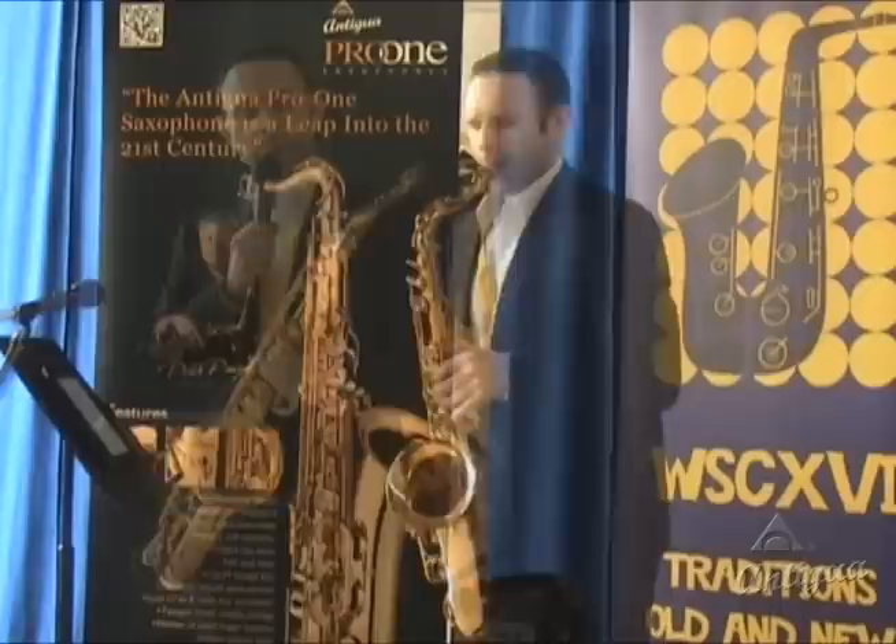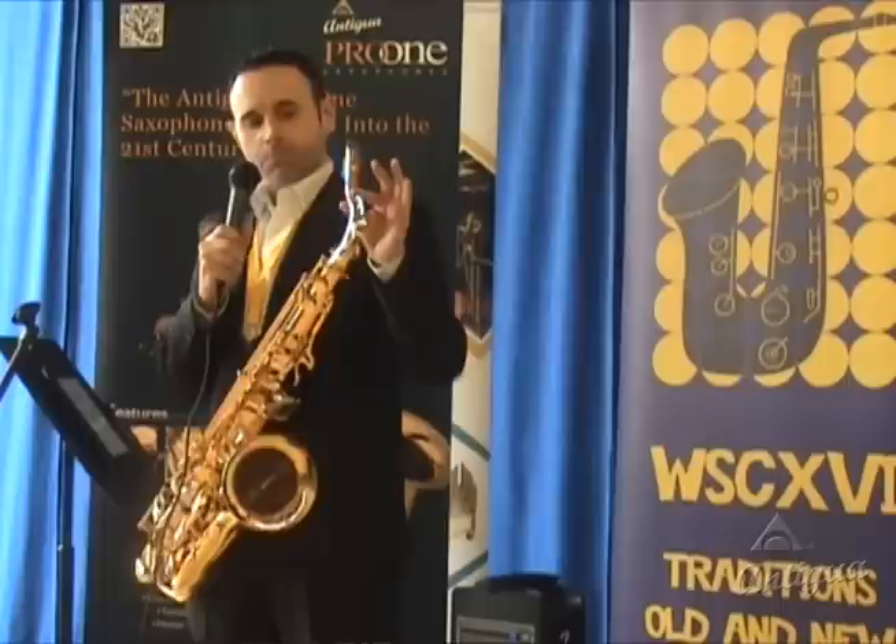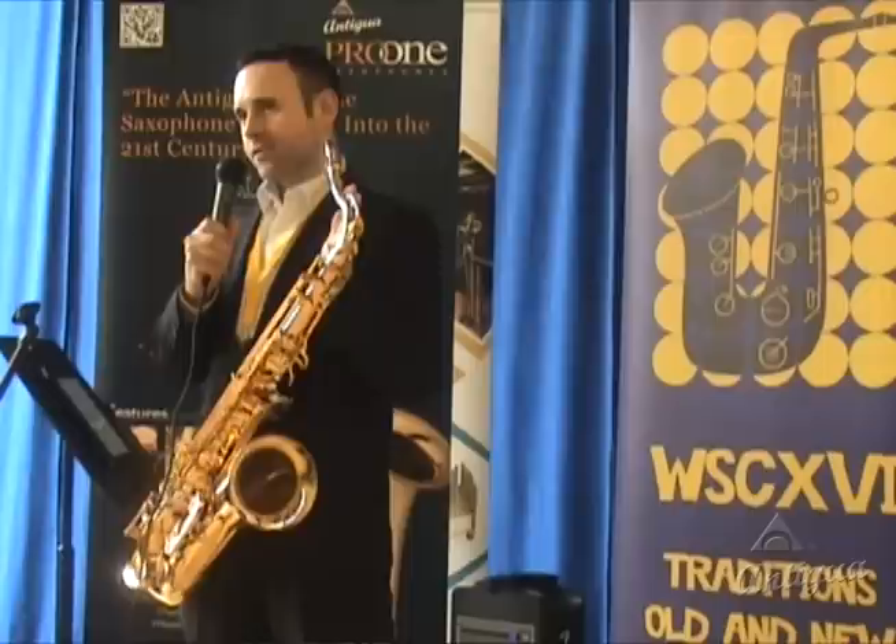What's notable about Antigua is the neck. They've experimented with the neck with different taper designs, shapes, and internal bore, so they've come up with a very free-blown horn that has a nice tone throughout the whole instrument.